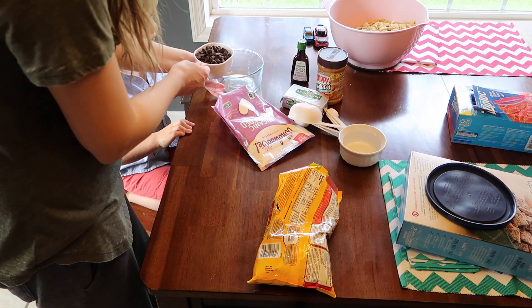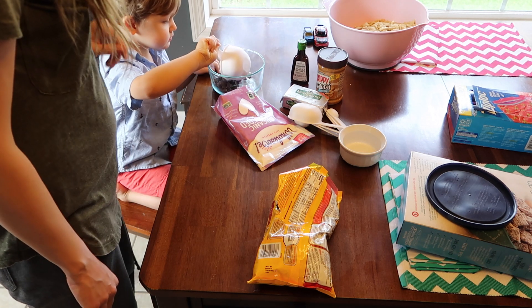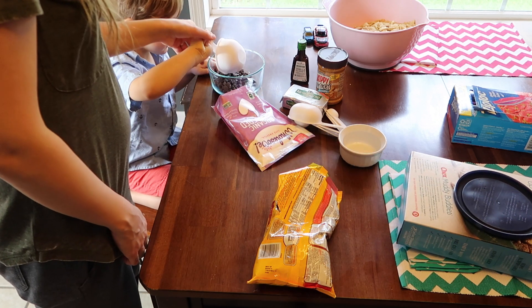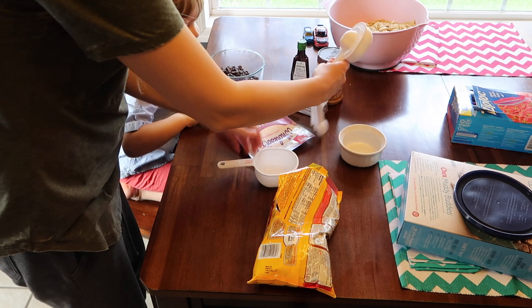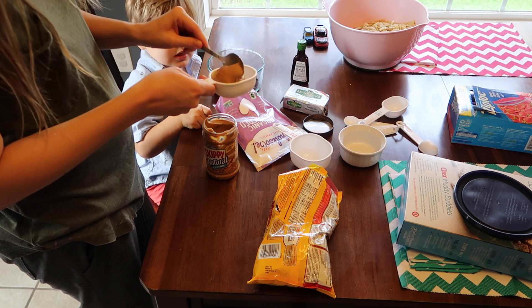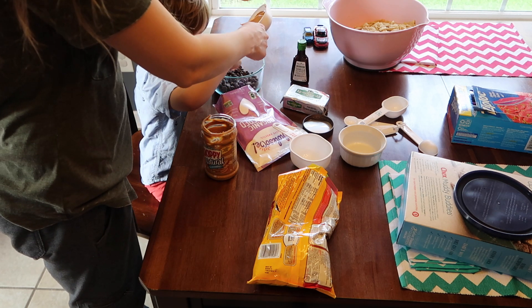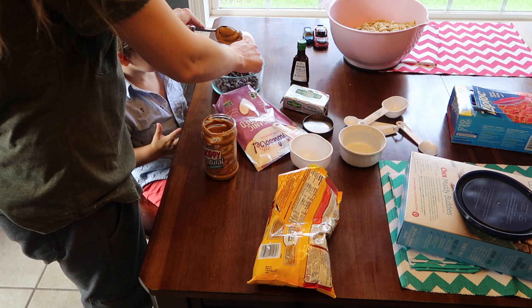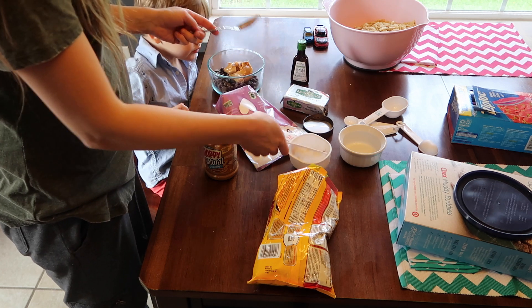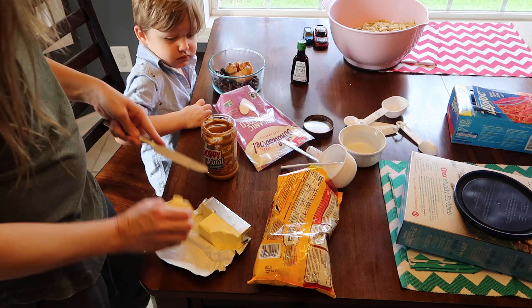Now we're going to measure out one cup of chocolate chips and put that in a bowl — Mason helped with that. After that, you're going to add half a cup of peanut butter to the bowl as well. Mason's stealing chocolate chips again. Then we're going to add a fourth cup of butter. I'm terrible at measuring butter, so I just kind of guessed what I thought a fourth cup was. I could have Googled it, but it looked about right to me.